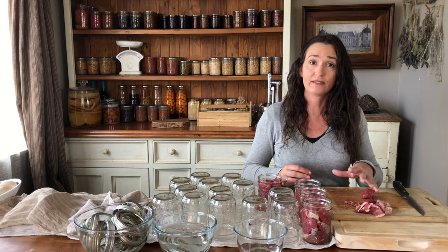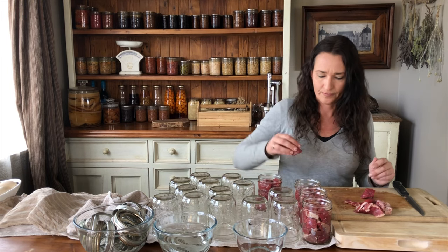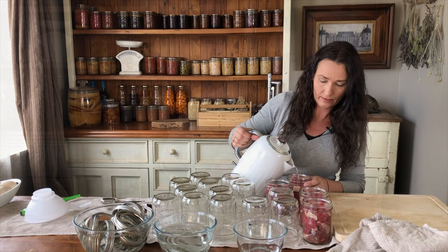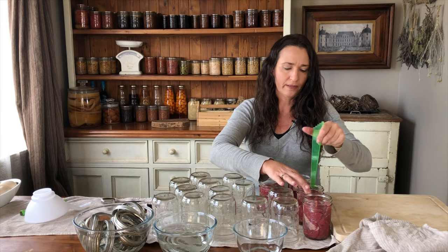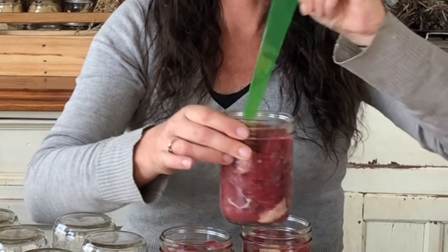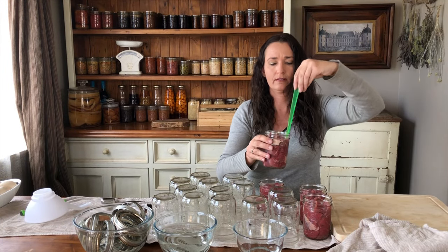Meat needs one inch head space. I will be topping these up with some water to give it one inch head space — you can also just jar them up with the meat at one inch head space and they will create their own juices. I'm adding filtered water. Then using my debubbler, I'm putting it along the edge and squeezing in so the water goes down and fills up any air pockets.